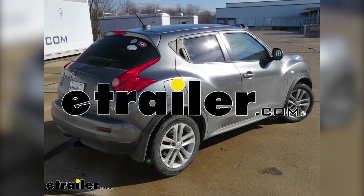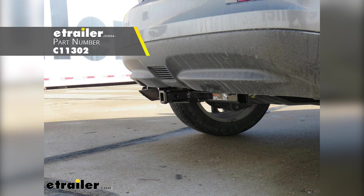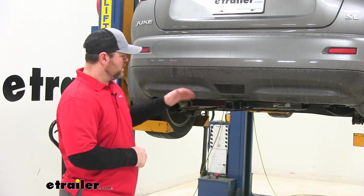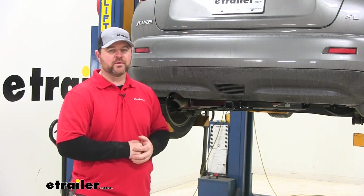Today in our 2011 Nissan Juke, we're going to be taking a look at and showing you how to install the Curt Class 1 Trailer Hitch Receiver. That's what our hitch looks like when it's installed. You can see the cross tube is visible; however, it is nice and tucked up close to the bottom of the bumper fascia, so it's not going to take away from the design of the vehicle.